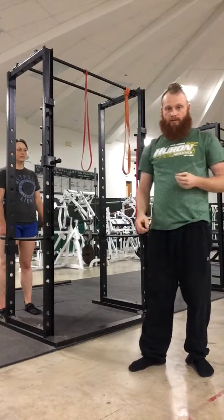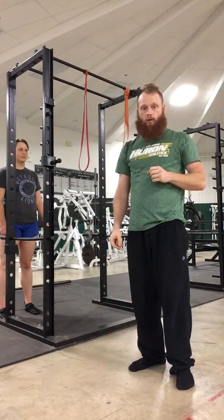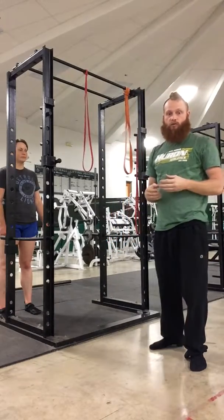Hi, Coach Phil here with Rusty Barbell. Today we are going to show you two push-up variations that I like to use with clients that I work with.